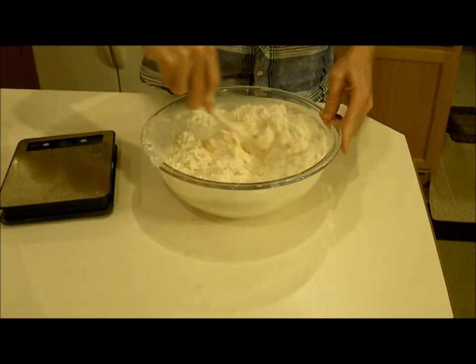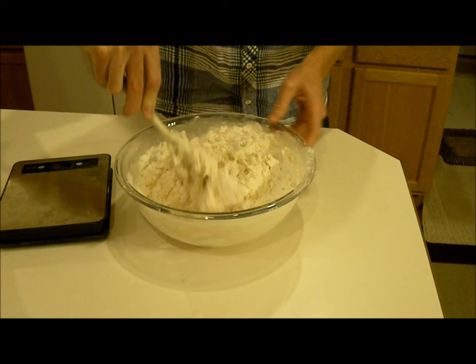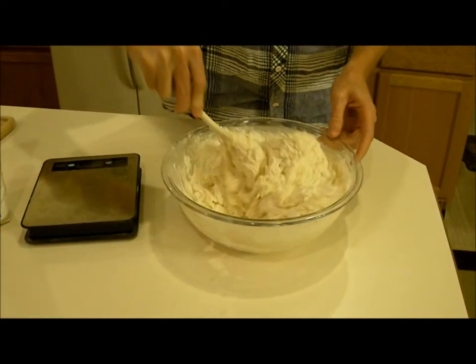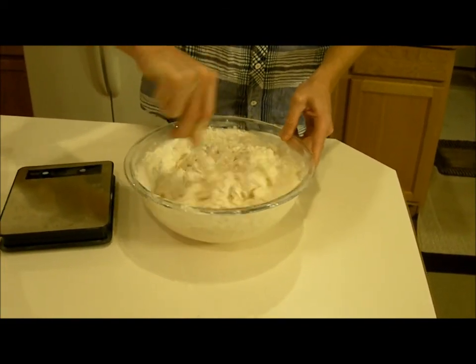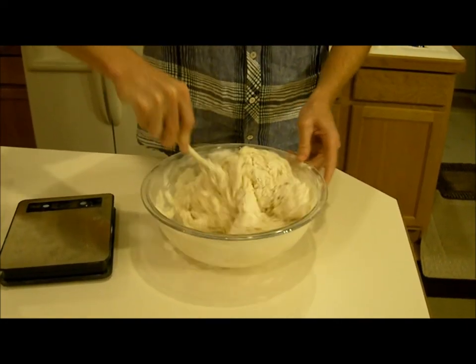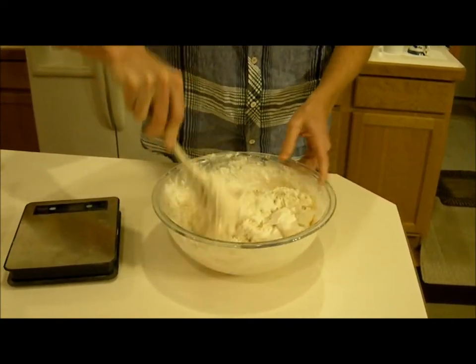Don't be afraid to make a mess. Make sure that you get all of the flour wet, and remember you're not adding anything else at this point — no salt or anything. You've just got flour and water in here, and this is going to sit for at least 20 minutes to half an hour.